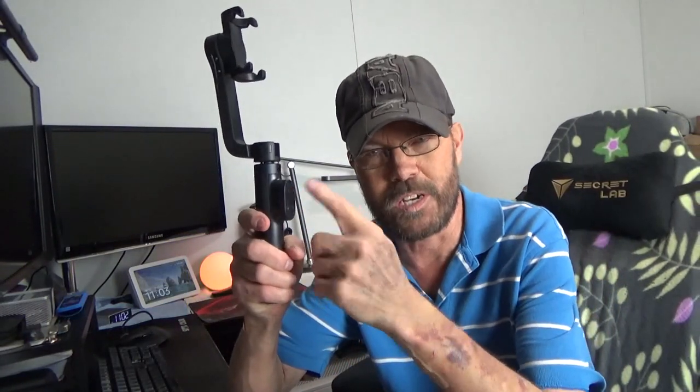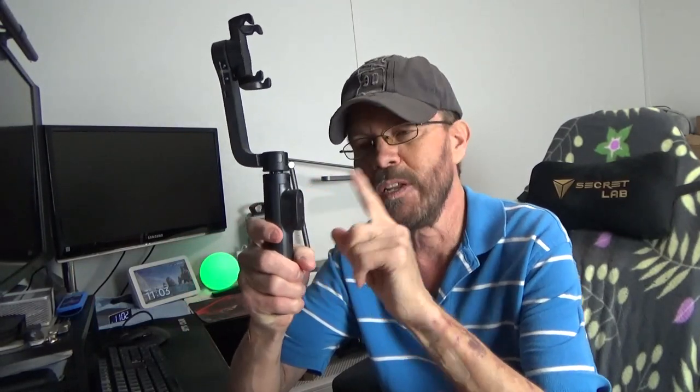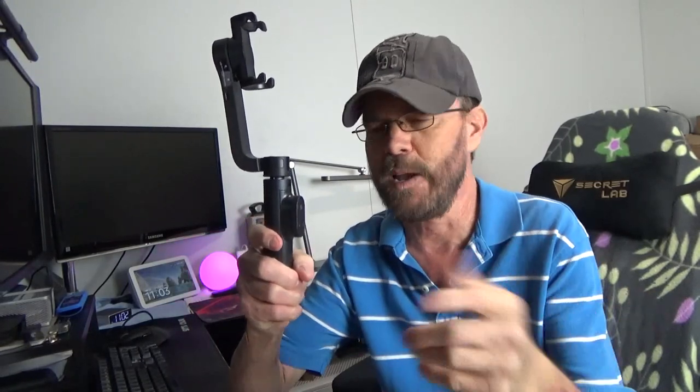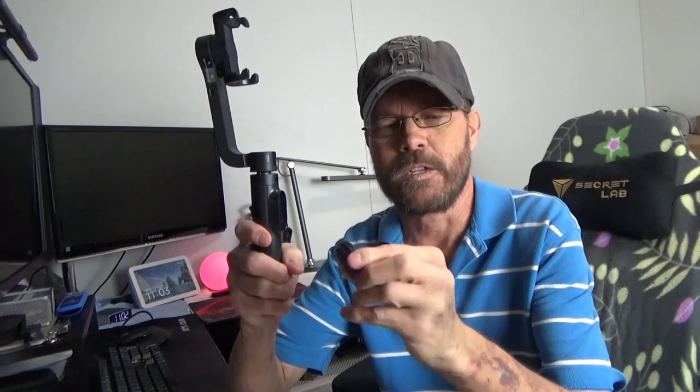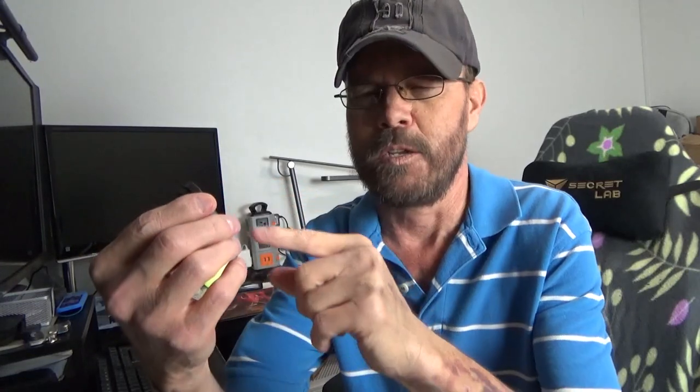One of the cool aspects, as opposed to the coin cell operated batteries that a lot of the Bluetooth remotes use, this is a rechargeable unit. And instead of sliding in and out, it's just magnetic, which is very, very convenient. On this little remote button, you have your shutter button, you have your power button, and you have your mode button.